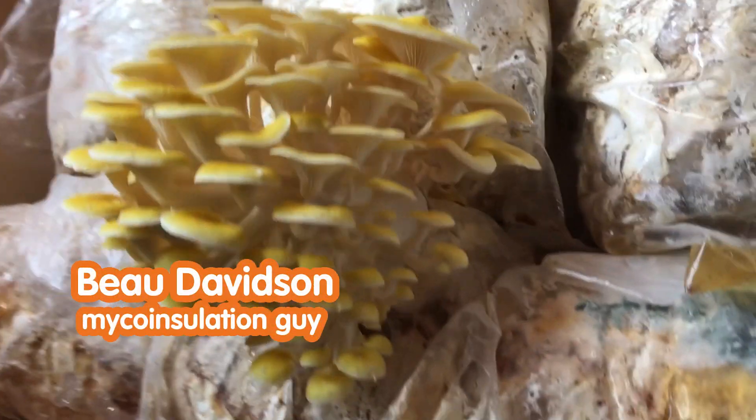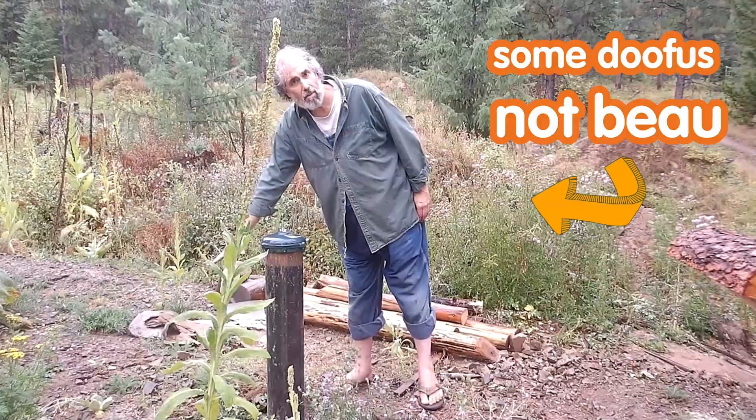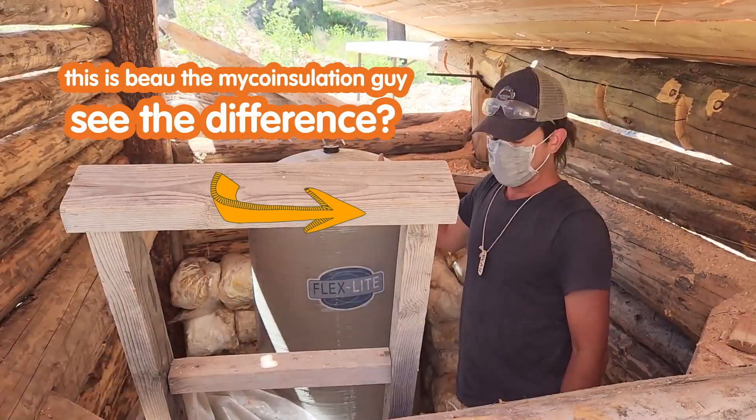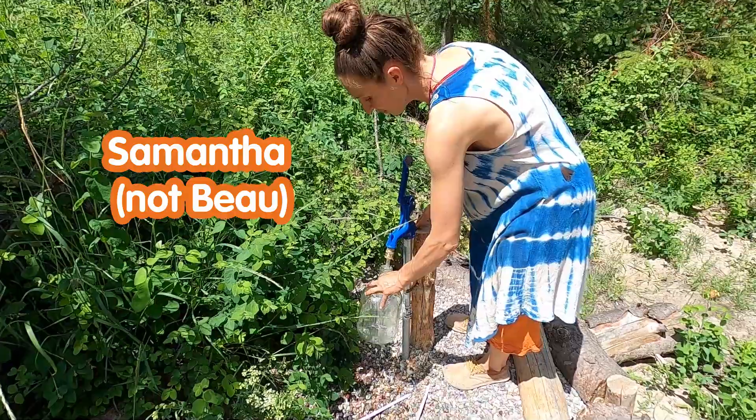This is colonized mushroom substrate. The well feeds a cistern that's up the hill, and this provides consistent water pressure.